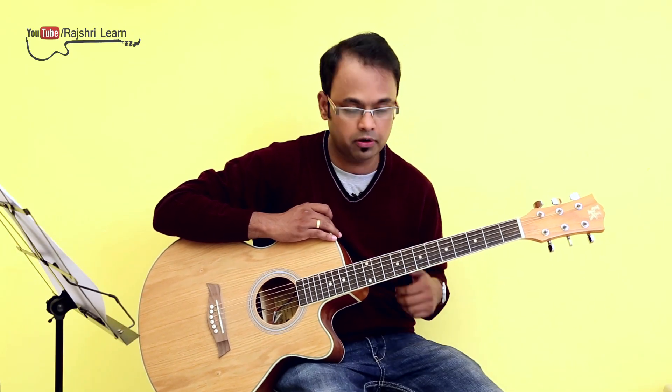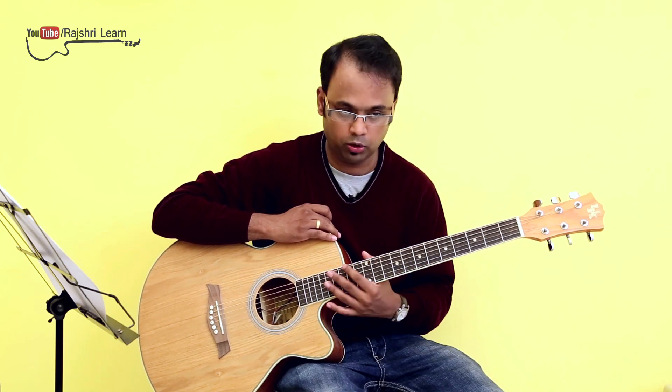After E, I move to the next note, which is F sharp. As I mentioned in my previous lesson, we won't play the scale on one string — we will move down and play the scale. The fingering pattern remains the same: 2, 4, 1, 2, 4, 1, 3, 4.